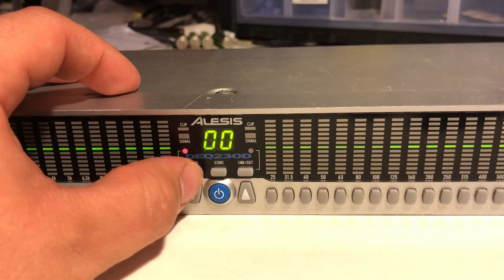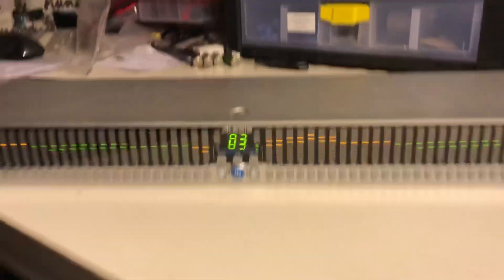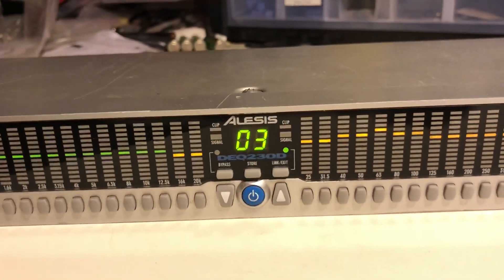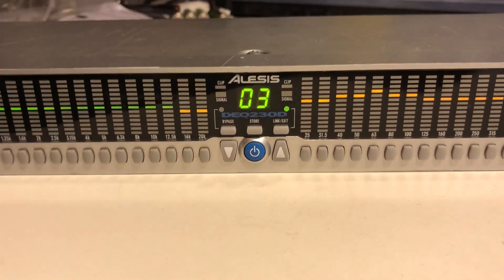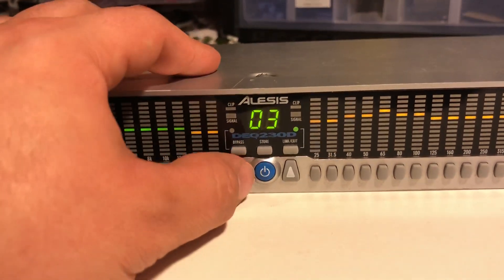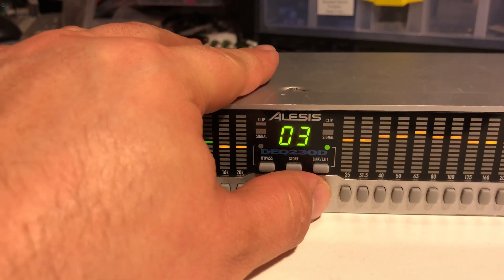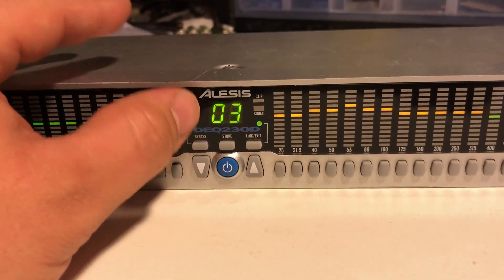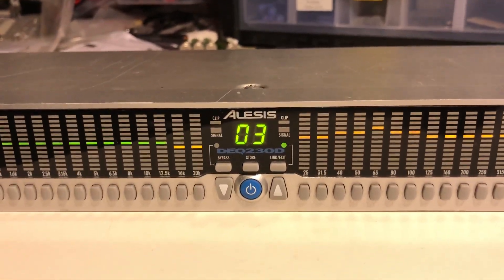You can go to program 3, for example — you can see this curve. If you want to turn it off, press bypass and the red LED lights up. You can do normal operation, and when bypass is turned off again, program 3 is working. You have 30 programs total. The first 30 are fixed, and the next 30 have curves on them but you can reprogram or delete them.